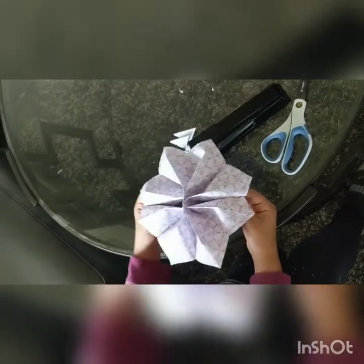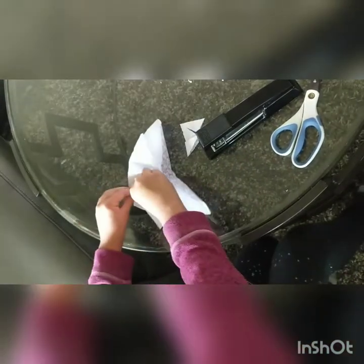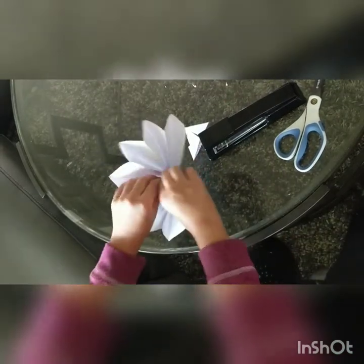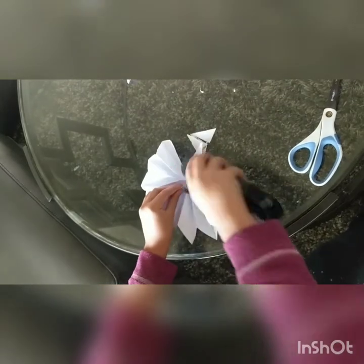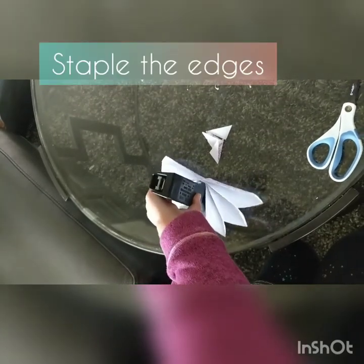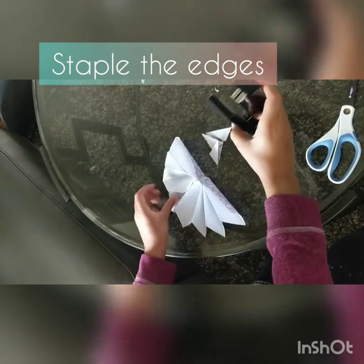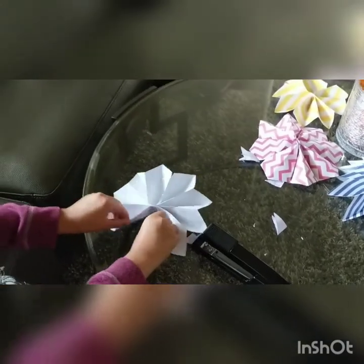Wow, so good! Flip it upside down and put some staples, and try not to leave a hole right here. Do the same for the other side.